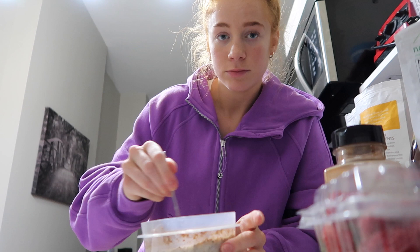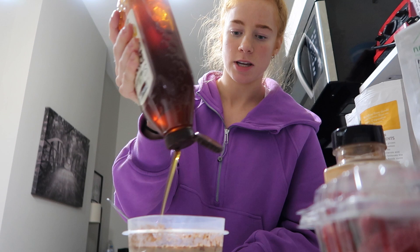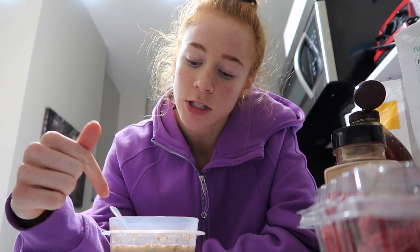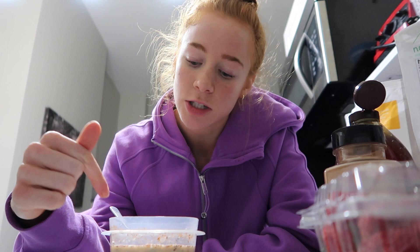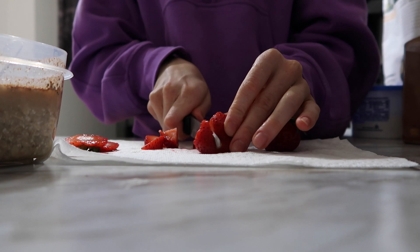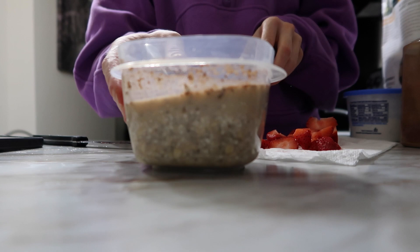Mix it all in there. Now, time for some sweetness to give it a little flavor, because the cottage cheese is going to make it a little sharp. We're going to put like a tablespoon of honey, mix again, and then I'm going to cut up some strawberries and add them on top. We'll do like three strawberries, then grab our oats and put the strawberries in there.